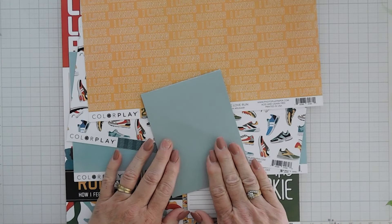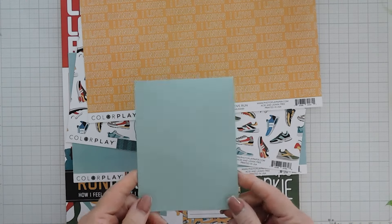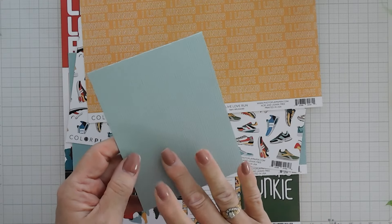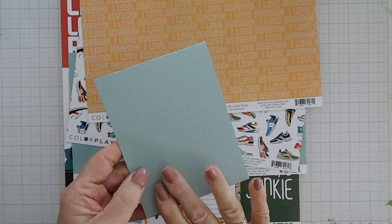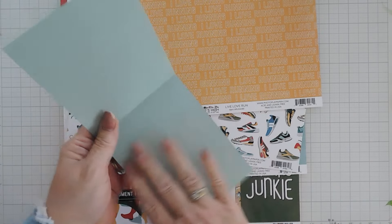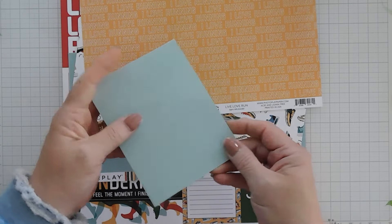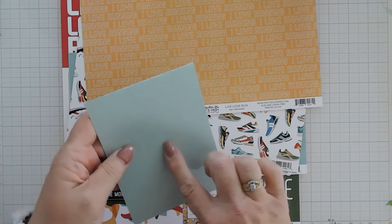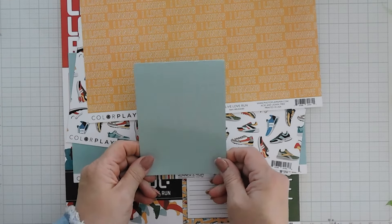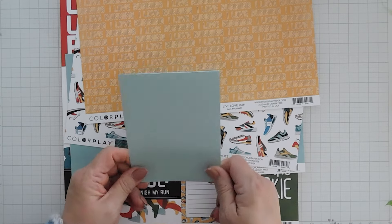I went ahead and picked out some pattern papers and I also created my card base using the Runner's High My Colors Variety cardstock. This is a really pretty textured paper. It has a linen feel to it, but when you open it up it's a nice smooth finish, so writing messages are no problem. The reverse side is smooth so it makes it really nice. This is an A2 panel, four and a quarter by five and a half inches, and we're going to be using this as our card base.